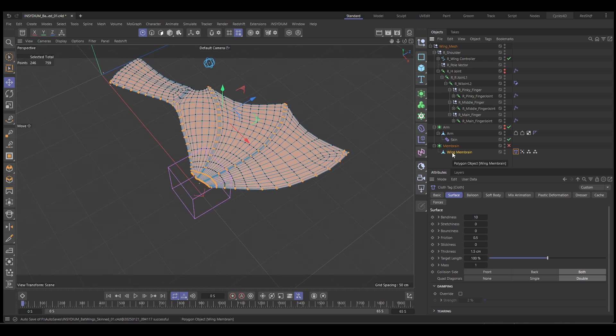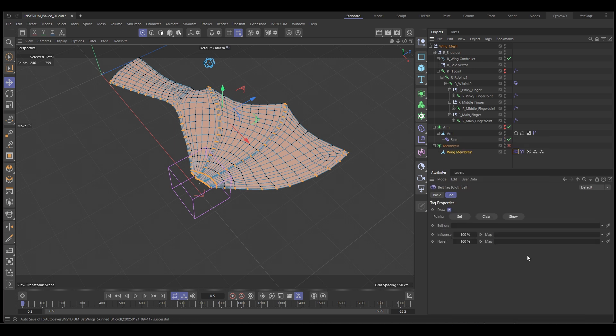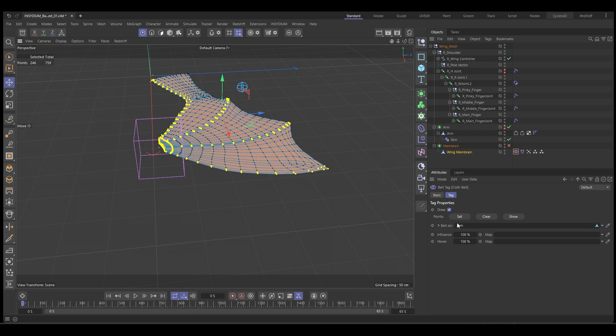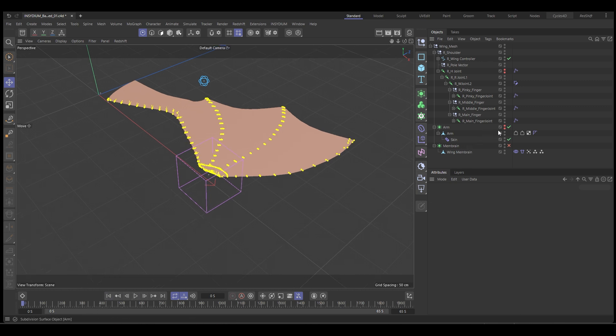Now we need to attach it to our arm. So we're going to right-click, Simulation Tags, Cloth Belt. This is going to ask what you want to belt onto — we want to belt it onto the arm. Then we hit Set. Watch these points — when we hit Set, see how they change color? That means they're now set as links to the arm. You can control the influence and hover state, but we want 100% influence because we want them moving with the arm.